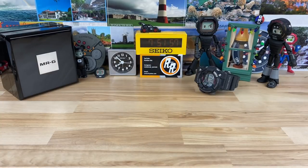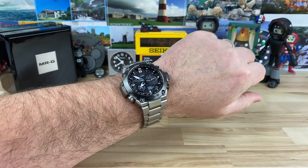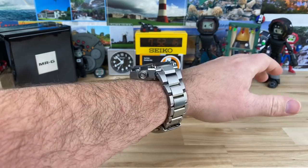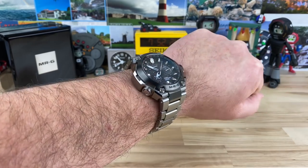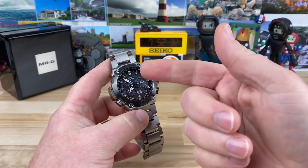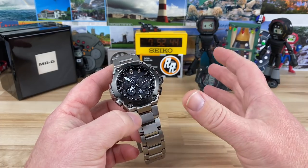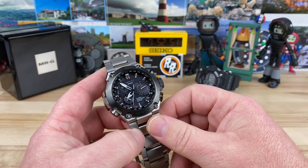Weight on it is 154 grams, so although it's titanium it's still a big watch and has some weight to it. On my 7.25-inch wrist it's typical big G-Shock sizing — yes it looks big and it is big — but it weighs light for its size, so it's super comfortable. Titanium is always comfortable. Because it's so large and thick it's going to catch on sleeves and coats, so I typically won't wear this in winter. It also has a sapphire crystal, which at this price point it better.